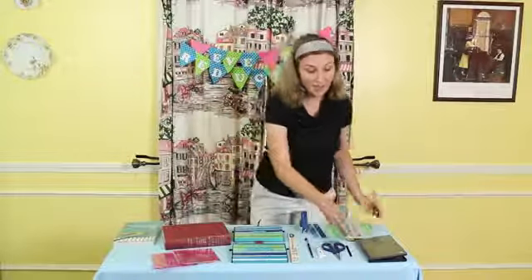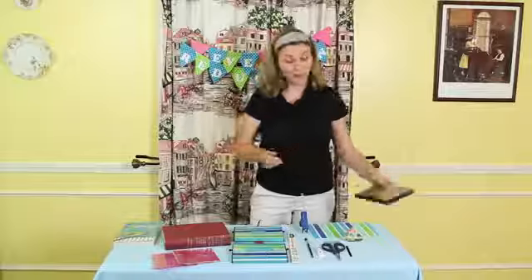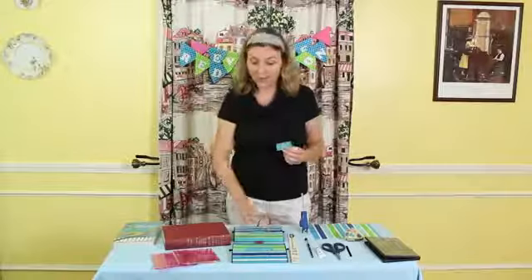Next, cut your decorative paper to go inside the protective plastic that goes over your DVD case. You can use any paper, even recycled wrapping paper like I have here. Now would be the time to add double sided tape to the back of any labels, so if you wanted to put letters or bills on your DVD cases to label them.